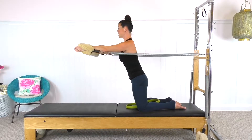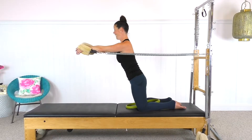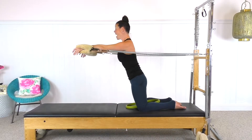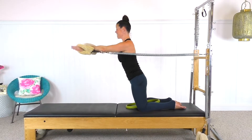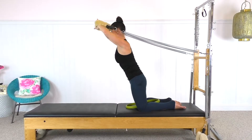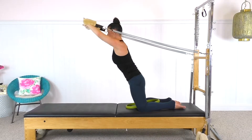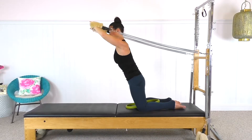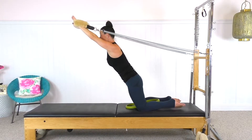And this is three, and open. Four and open. Five and open. Six — keep the hug. Flip the hand. Salute. One and bend. Two and bend. Three — lengthen through the body. Four. Five.